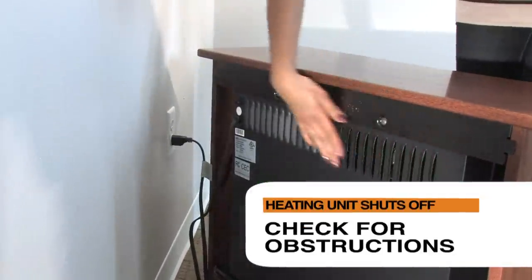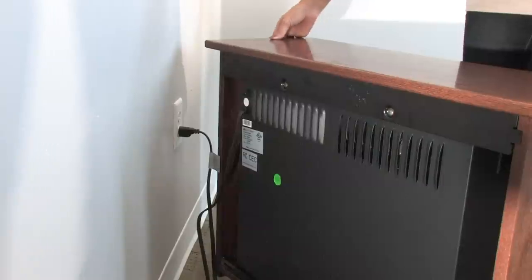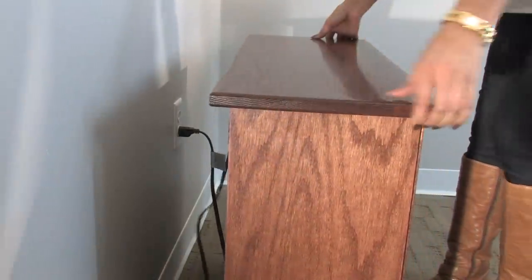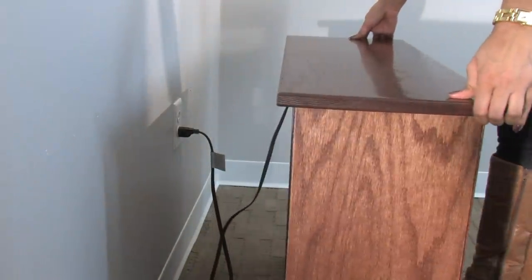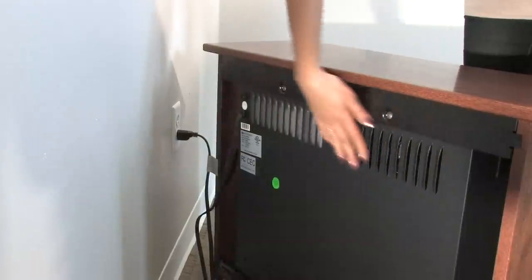Check for any obstructions on the back of the unit. If one is found, turn the fireplace off and unplug the unit. Then move the unit so that the back of the unit is at least 1 foot from the nearest wall. Wait at least 10 minutes to allow the fireplace to cool completely before removing the obstruction.